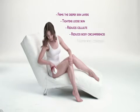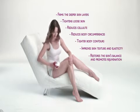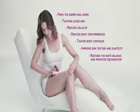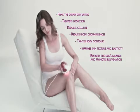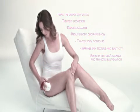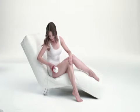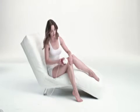Silken Silhouette has many advantages. It firms the deeper skin layers and tightens loose skin. It reduces cellulite and body circumferences. It also provides you with tighter body contours, a better skin texture and skin elasticity, suitable for all body parts such as buttocks, upper arms, thighs and hips.